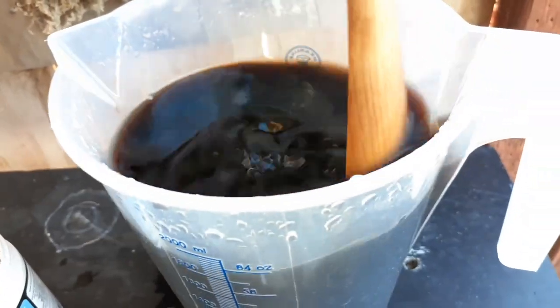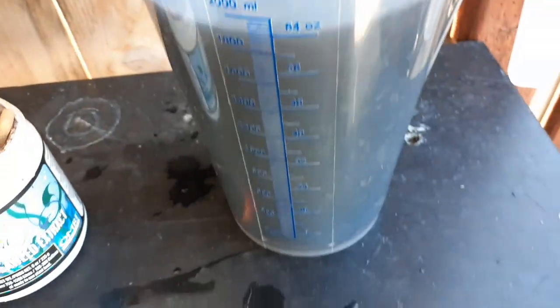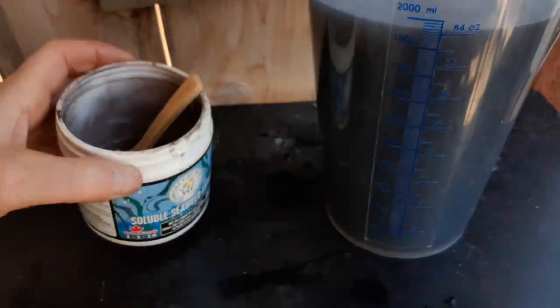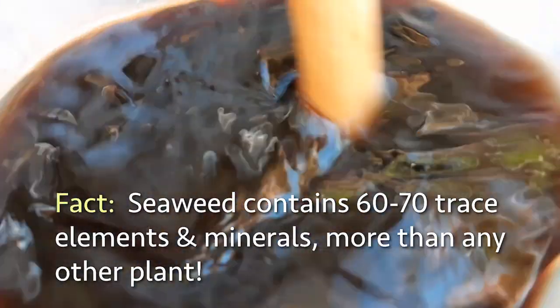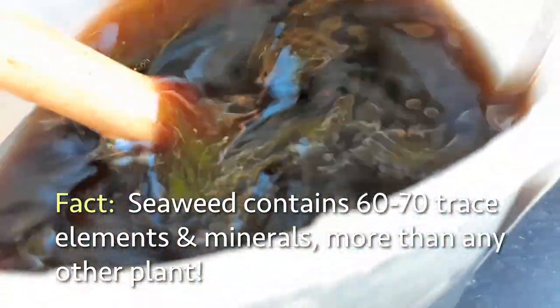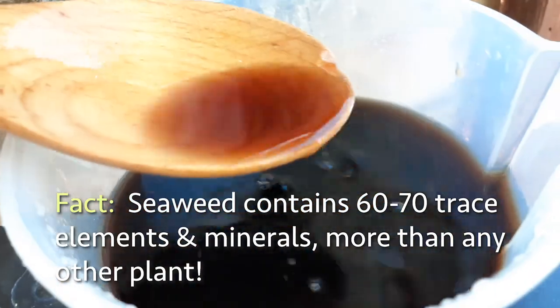In organic gardening, you're definitely going to want to use this, and it's available worldwide. We're surrounded by oceans that have seaweeds, so it's a great resource. Let's go ahead and put some of this on my plants. You can see how just two scoops of that stuff makes it this dark — that's amazing, very rich.